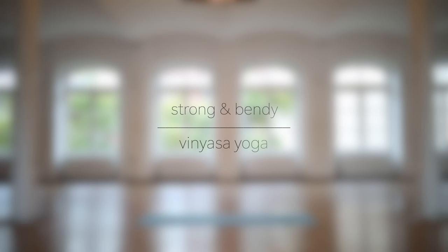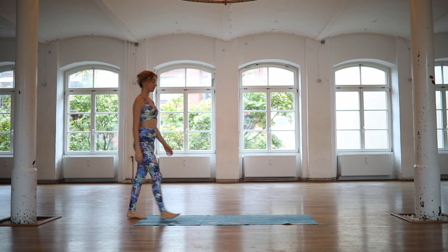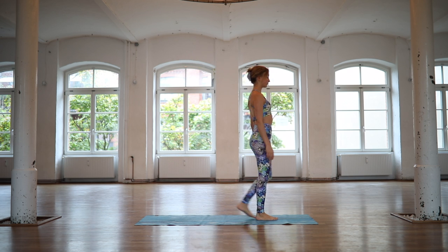Welcome to practice. In today's class we will be moving relatively quickly, opening our heart and hip area. This class is for rather advanced yogis, so if you've never done yoga before, you might still want to give it a try. Otherwise, have fun, enjoy yourself and as always, listen to your body.